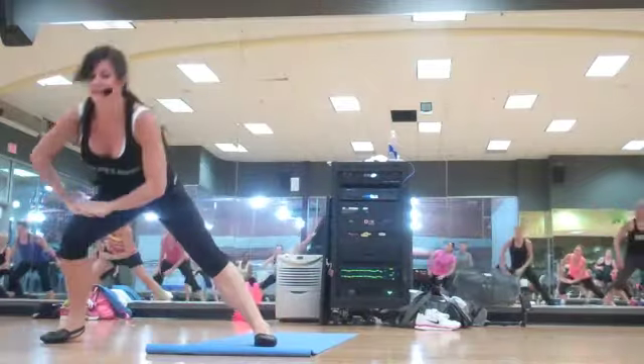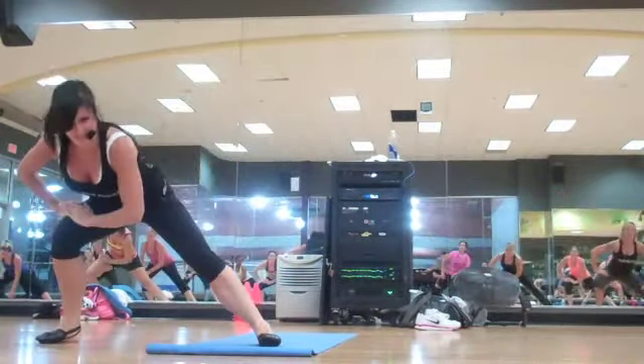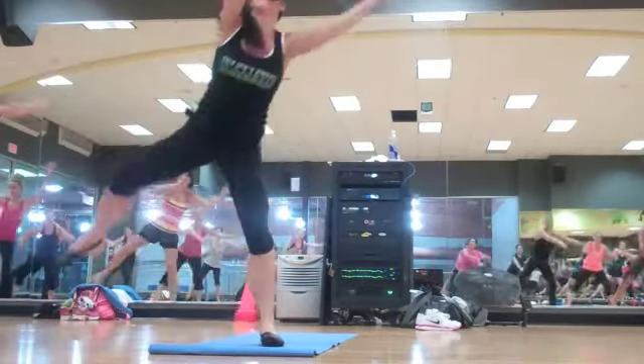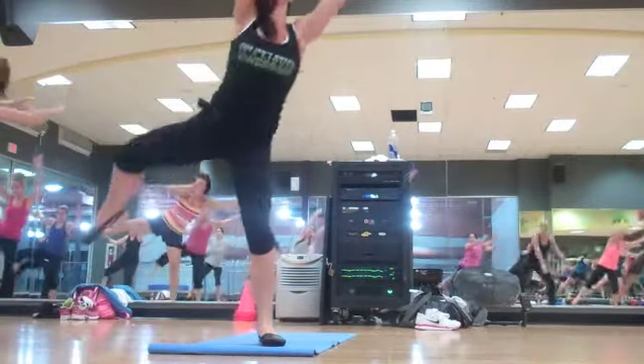Now you're going to go over to the left side. Lunge it. Balance. Think of a nice tall tree. You are in Texas — there's not really great tall trees, right? One more. Down. Hold it up. Great job.